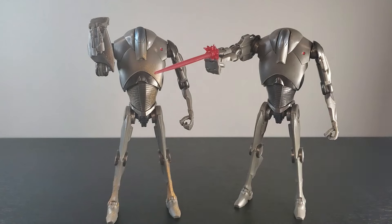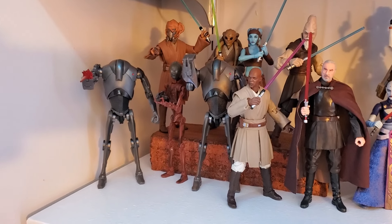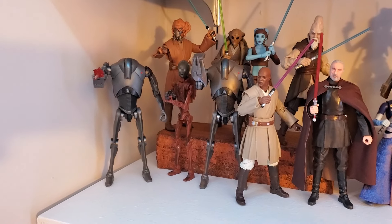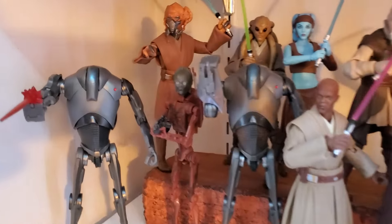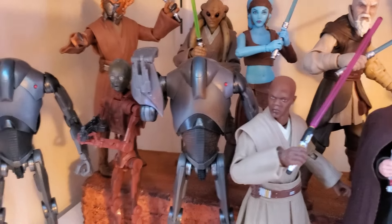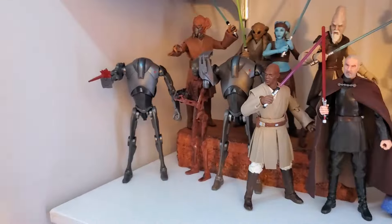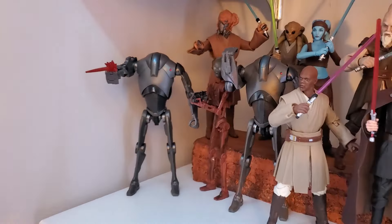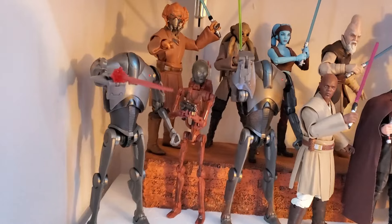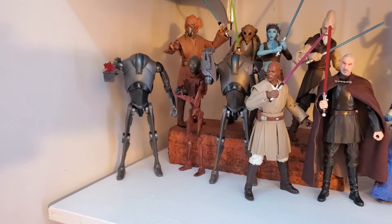Let's go stick these two droids on the shelf and let's see how they look there. And there we have it — this figure is awesome. In this light the blue on his noggin really shows up, and the red on his chest really shows up. I'm very pleased, and I think the blast accessory looks pretty sweet. I don't normally display my figures with blast accessories, but I'm kind of liking that. So that's what they look like there, and I love it.